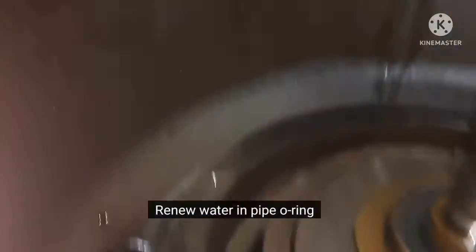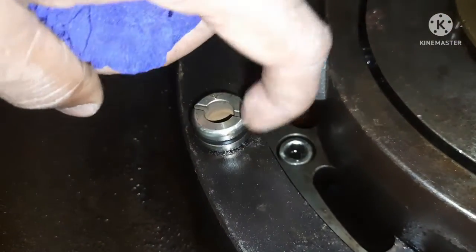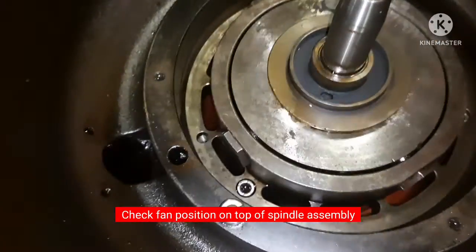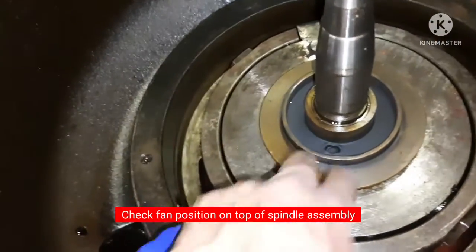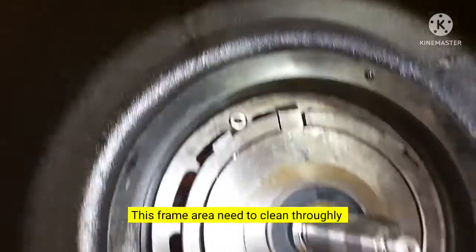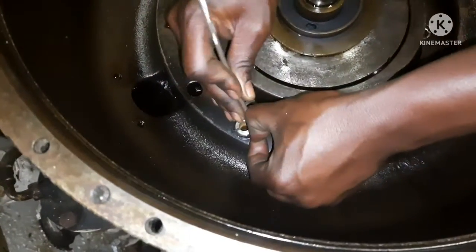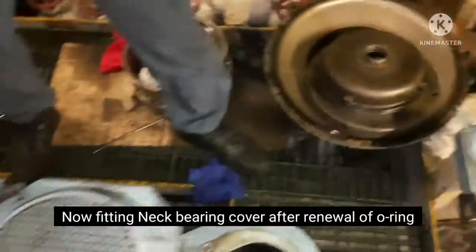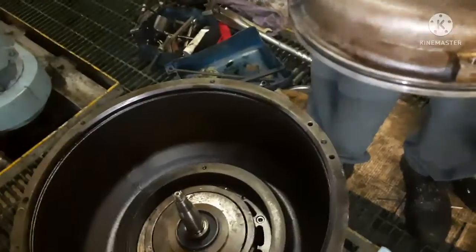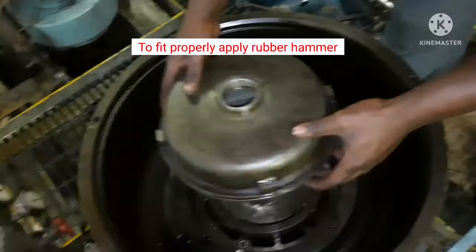The water in the pipe will be renewed. The spindle assembly will check the fan. The frame will be cleaned. This part is the neck bearing cover. The outer side area has been renewed, but the new front part is not yet revealed — the rubber seal at the joint has not been replaced.